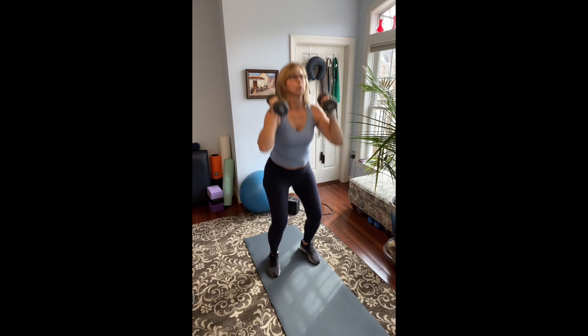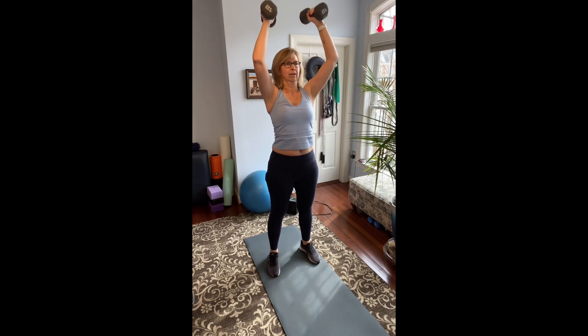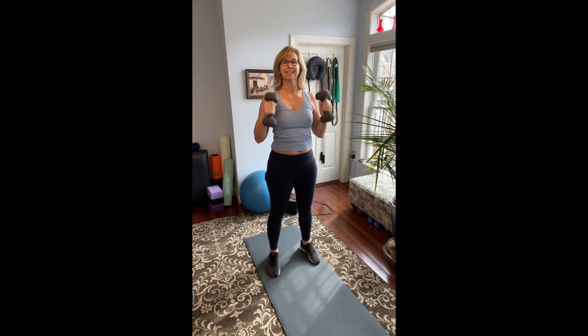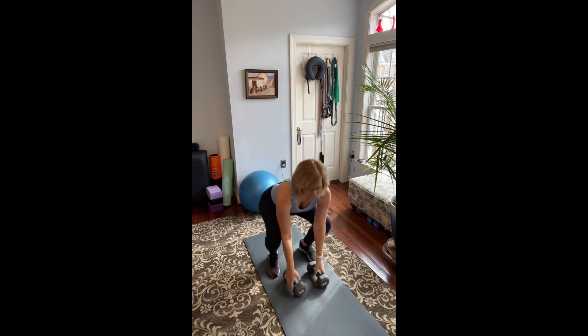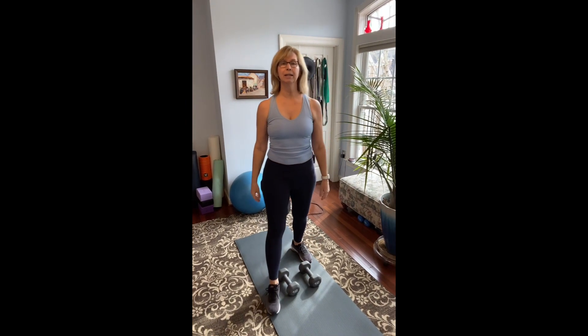Breathe in, breathe out for the explosive part. So that is the neutral grip overhead press with a little bit of explosive tempo. As long as you're not experiencing back pain, shoulder pain, or anything that a physical therapist or doctor recommended you to stay away from — go ahead and give those a try. Thank you.